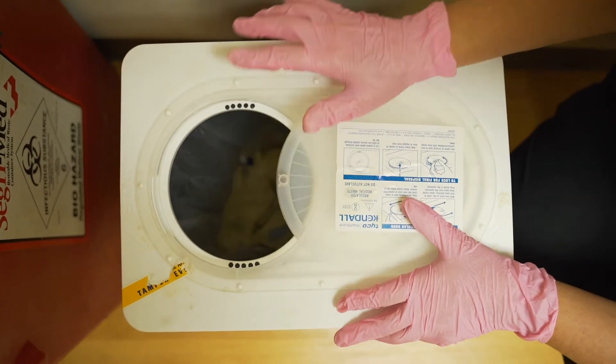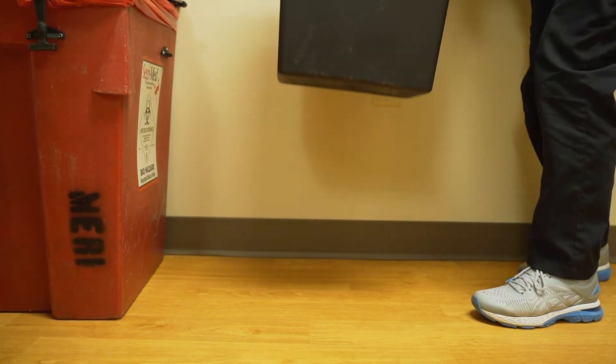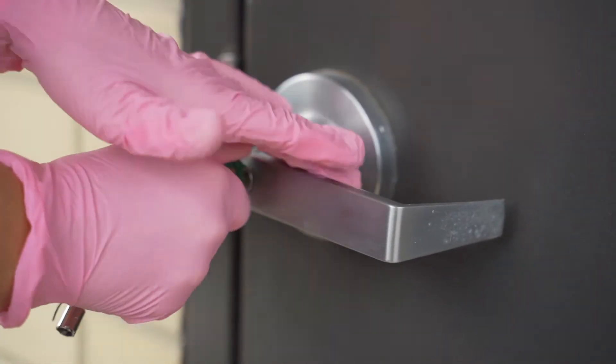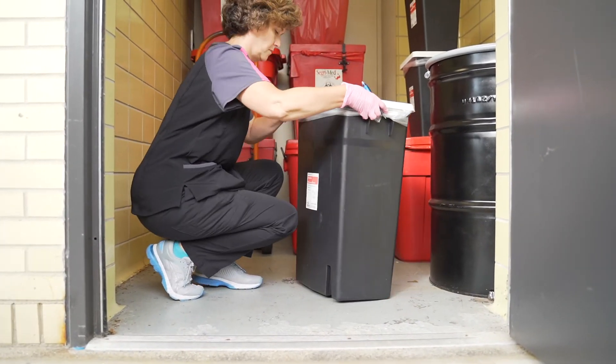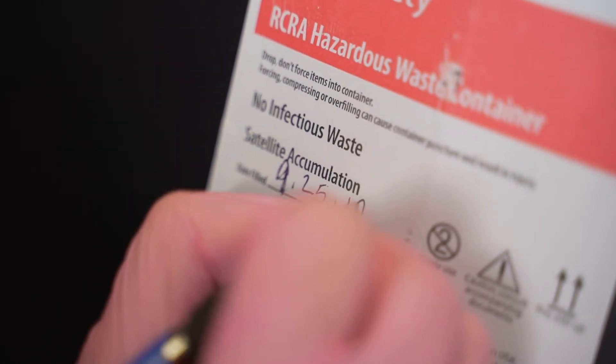If your containers are full, you'll need to move them to the main accumulation area within three days. This can be done by hand or by cart if the container is heavy. You must document the date when you first bring your full container into the main accumulation area.